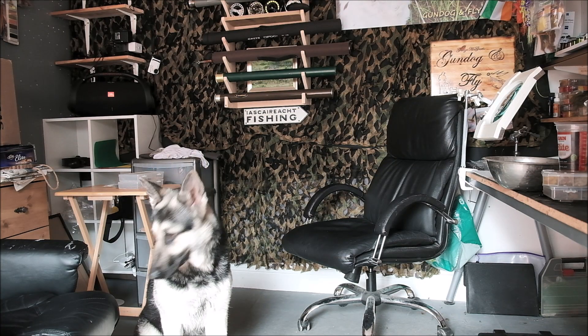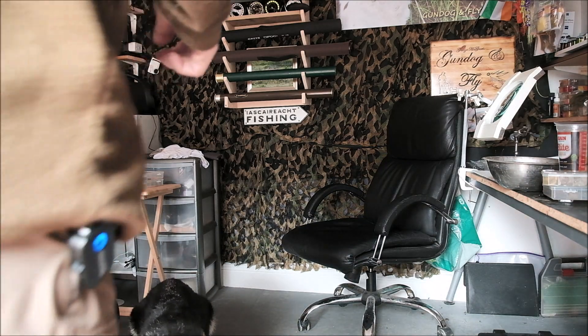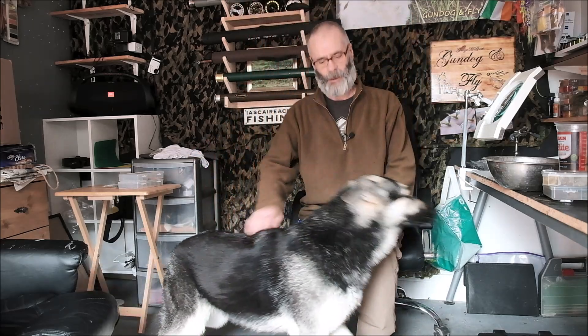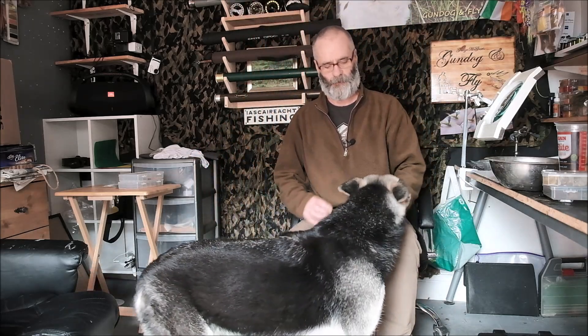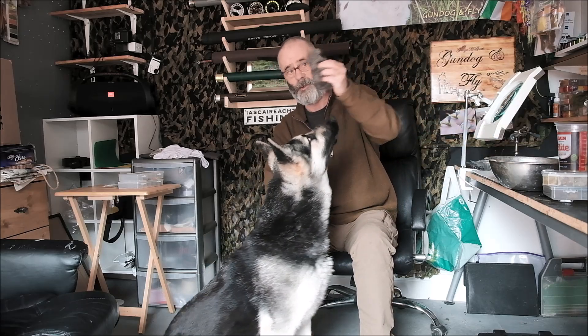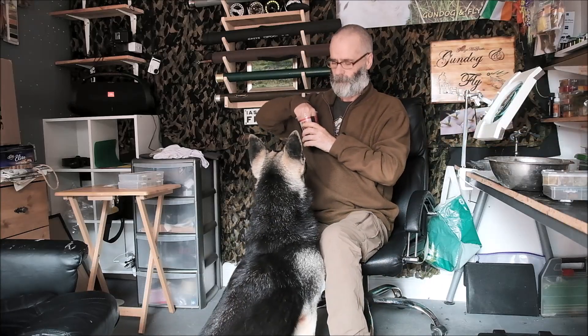Hello again folks, let me introduce you to Jesse. Jesse helps me out with my fly tying requirements from time to time. She gets regularly brushed out and the resultant fur is very, very useful - nice grey colour - very useful for tying quite a number of flies. Good girl.